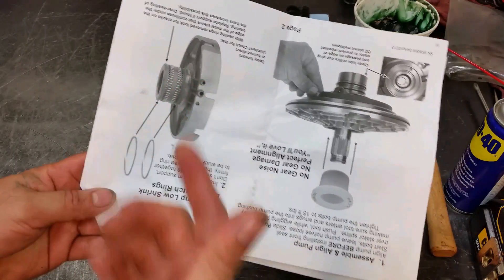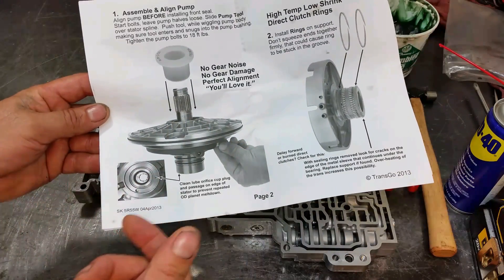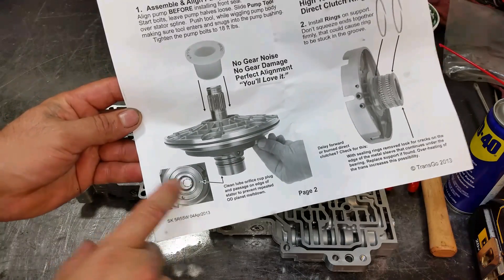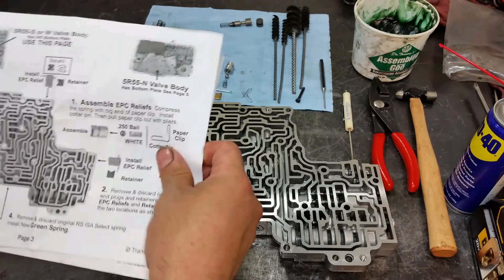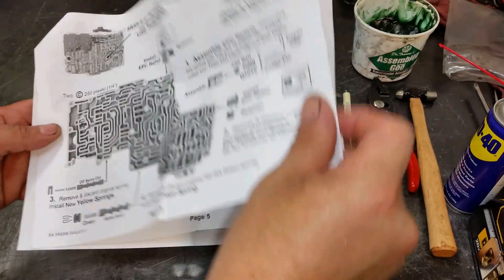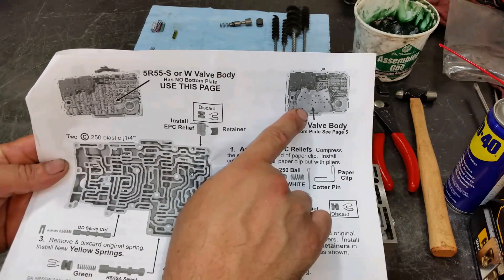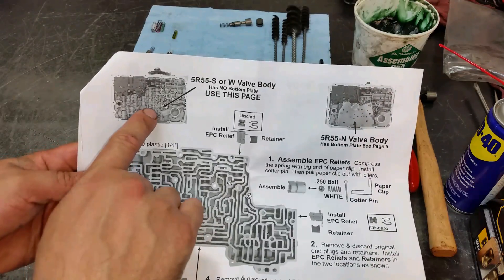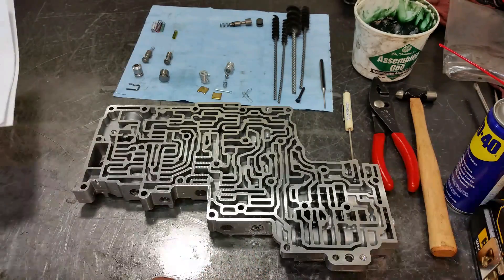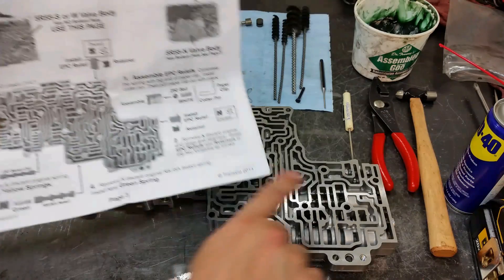I already installed the sealing rings on the transmission. It comes with a pump alignment tool — that's why I like this kit for pump alignment. It has instructions for both the 5R55S and W. This page is for the N model, like a Lincoln LS. The S and W have this valve body here. We're going to install pressure relief valves — one in this location and one in this location.